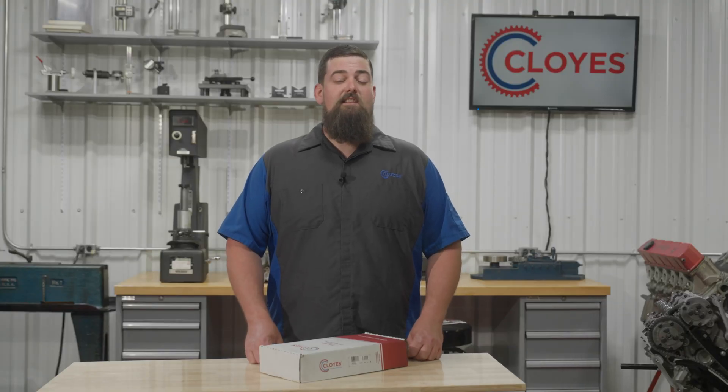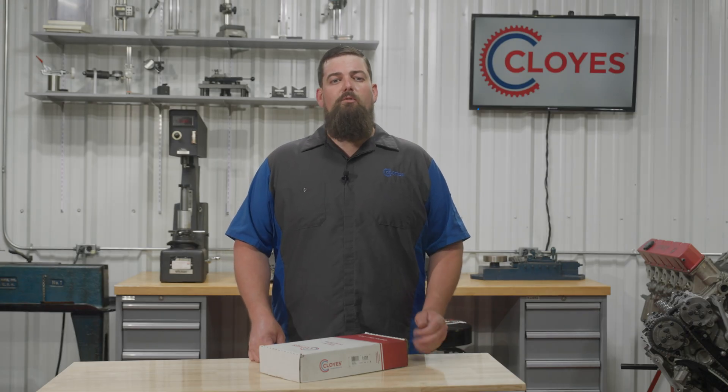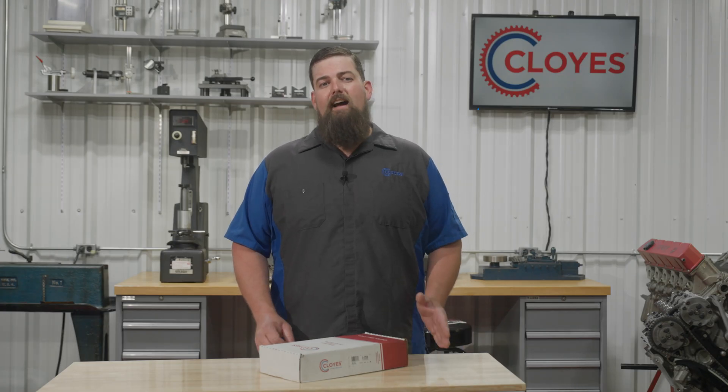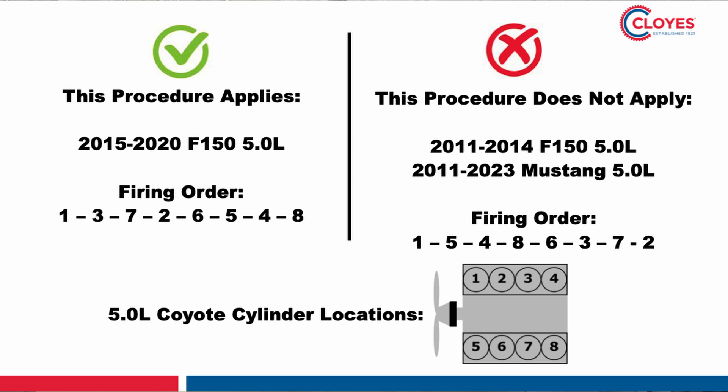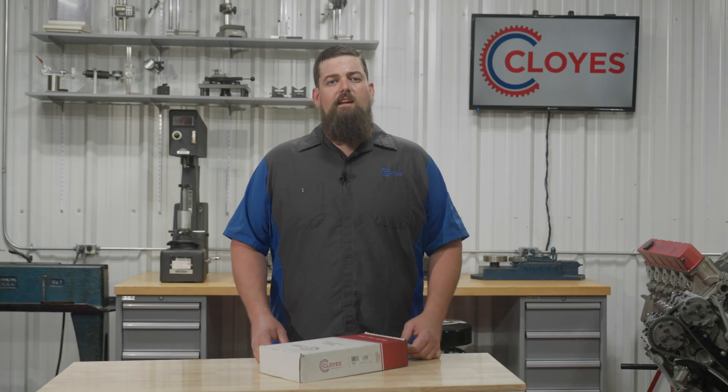Welcome back to another timing system installation video by Cloyes. I'm Cody Smith and today we're demonstrating timing system removal and installation in 2015-2020 Ford F-150 5.0L Coyote engines. This only covers engines with the 1-3-7-2-6-5-4-8 firing order. If you have a 2011-2014 F-150 or a Mustang 5.0L V8, please jump over to our other video that covers the installation in those models. The 2015-2020 F-150s have a unique procedure due to the alternate firing order, so make sure you're following the correct procedure for your engine.